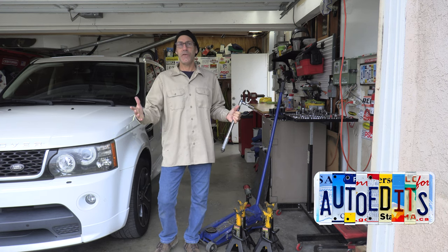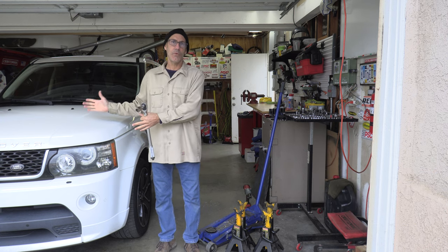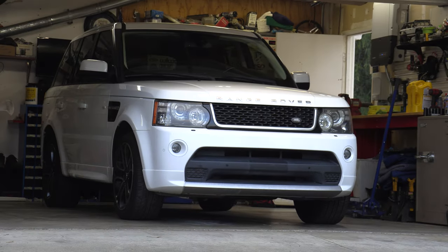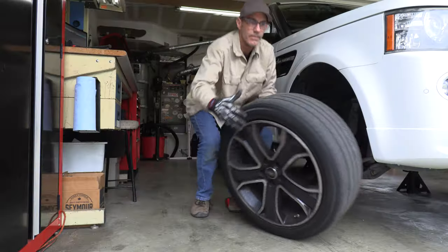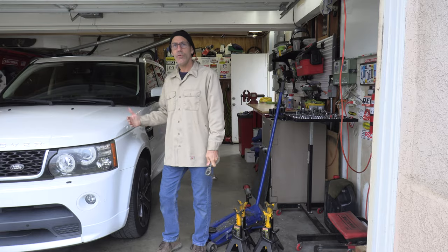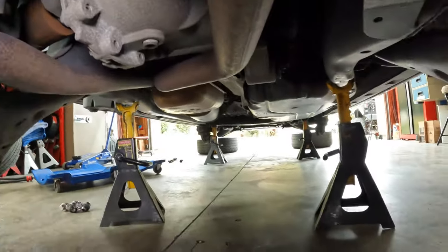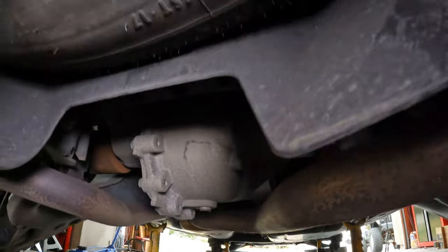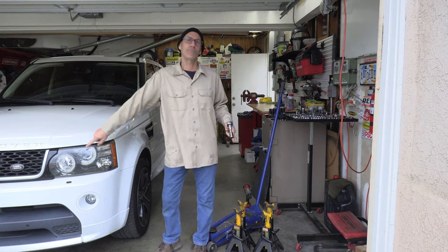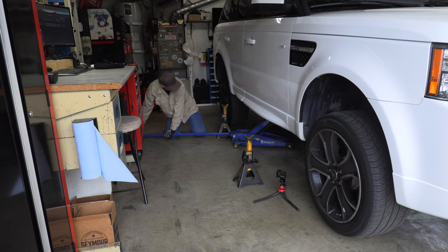Howdy, I'm Jason and this time on the Auto Edits channel I'm going to be introducing you to my new accidentally acquired daily driver, this 2013 Range Rover Sport GT. We're going to do a proper tire rotation, some routine maintenance, and I'll probably do an oil change. I'll show you what I do when I acquire a new vehicle - the check over, the get-to-know-you part. If you're looking to jump to specific tasks, use the chapters along the bottom.